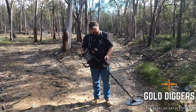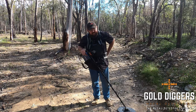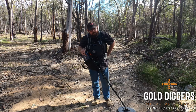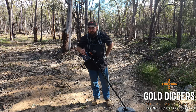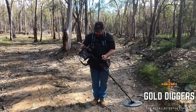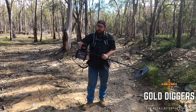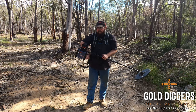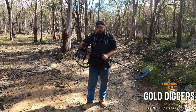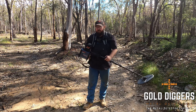So obviously the first thing we want to do is switch our detector on. I've got a booster on so I've got to find the on switch for that. First thing we're going to need to do with the 5000 is set our threshold. We want to set it so that it's just audible but not too loud — about there is pretty good.